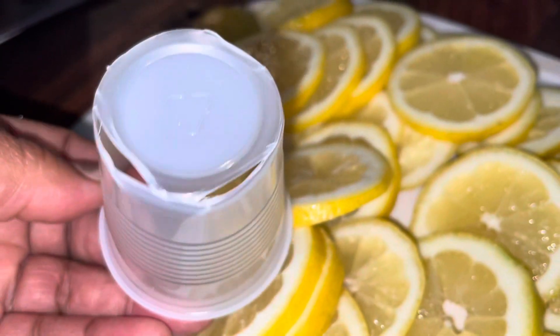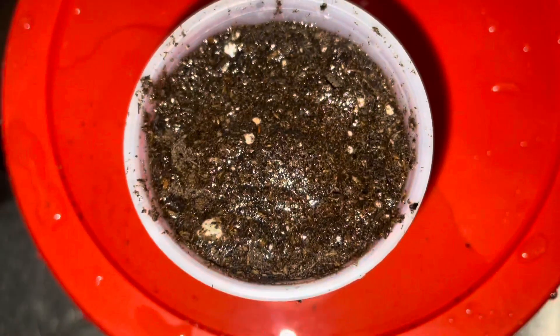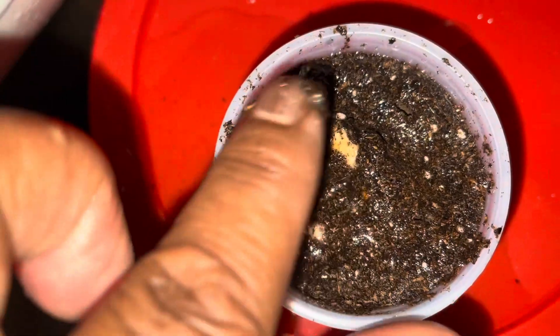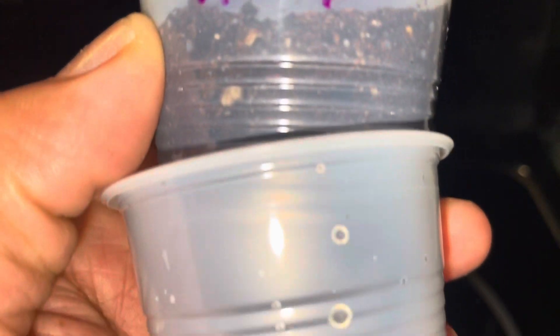Let's harvest these seeds and try to grow a lemon tree. Now, if this seed is any good, all we'll need is some soil and water. Be prepared to wait three to six weeks for germination. I've marked my cup — ready, set, go!